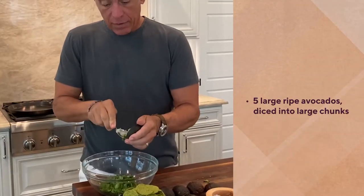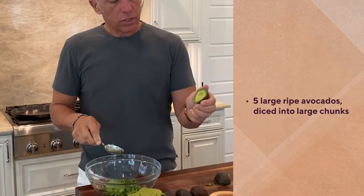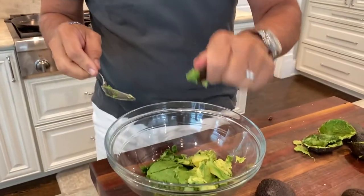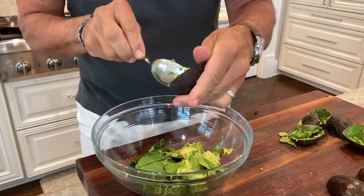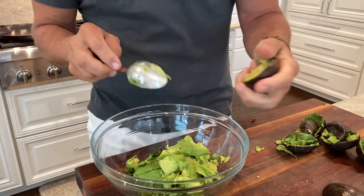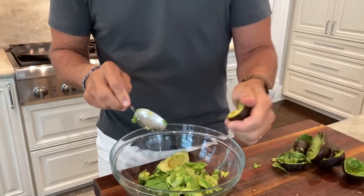Then we're going to add our avocados. A lot of people chop them up, but I like to add them whole and just crush them with your hand — they sort of mash so you don't have to touch the actual flesh directly. Make sure they're ripe. I always buy avocados in bulk at various ripenesses so that some are ripe, some are half ripe, some are not, some are hard — so I always have avocados ready to go at all times.